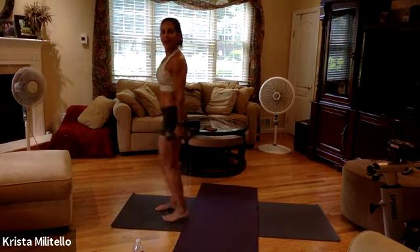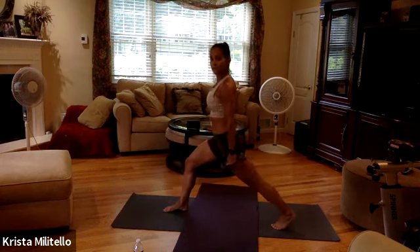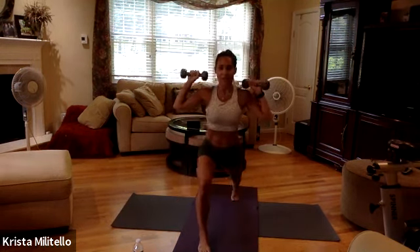Shake that out. Now take your opposite leg back — left leg back. Bring your arms right here, and we're going to do that whole series on the other side.